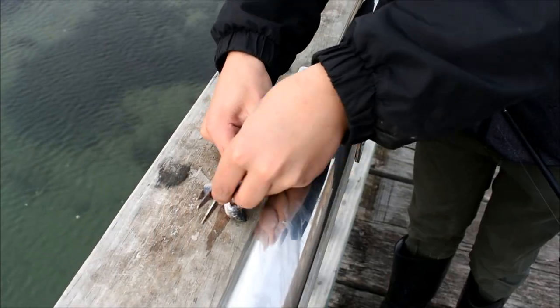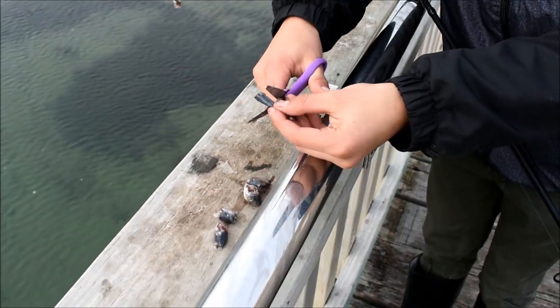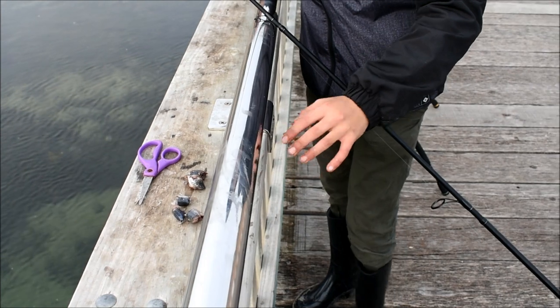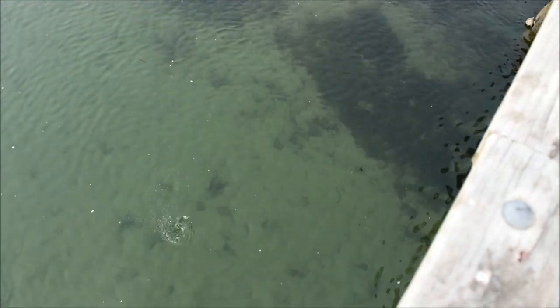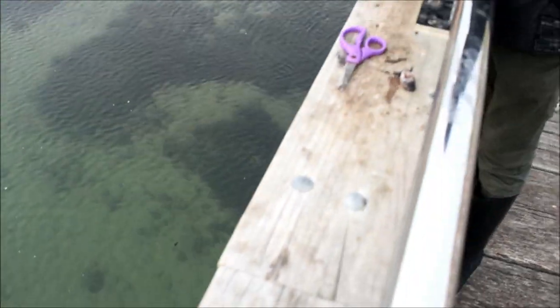Just cutting these up into bite-sized pieces — don't be afraid to tear them up either because it looks natural. This is pretty much imitating the bait we're using: just an unweighted pilchard cube, same thing we're using as burley, and they should all be waiting in that current.